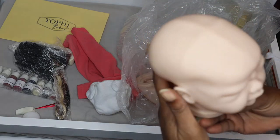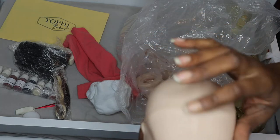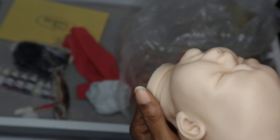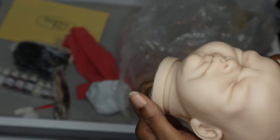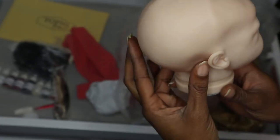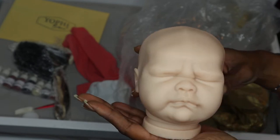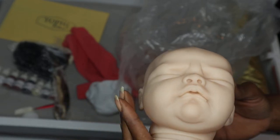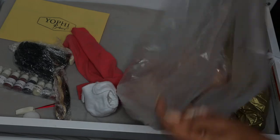Oh my goodness, it has such a detailed fontanelle — look at that! I like it. Really deep creases in the face — I'm gonna turn it sideways so you can see the profile. Can you see how deep those creases are, and the eyes and lips? And that chin — this baby is going to be beautiful. Love the shape of the head. It has nice deep nostrils, the mouth is nice and deep in there. Frida is gorgeous — thank you so much, Yofi's Babies!